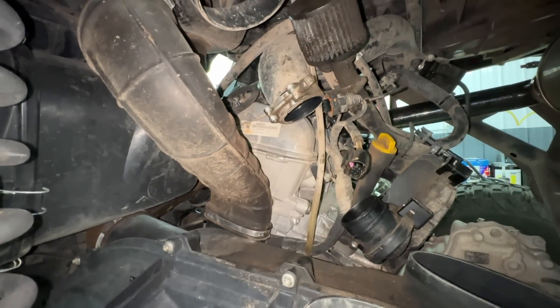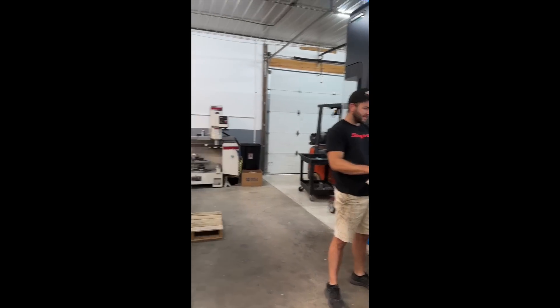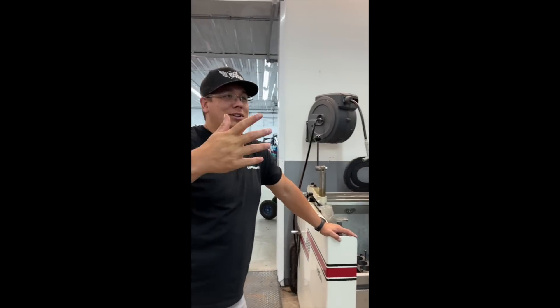With the clamps repositioned and the wastegate actuator leak fixed, we spray-checked everything again and verified that pressure wasn't excessively dropping. Everything checked out good, so we're tidying up and getting it ready for the dyno. They've also got a super nice new DMG Mori CNC machine here.